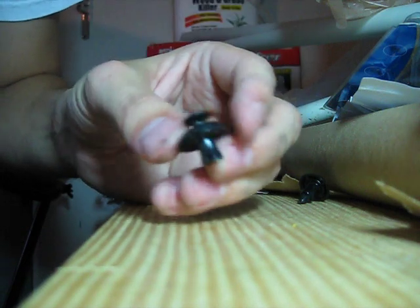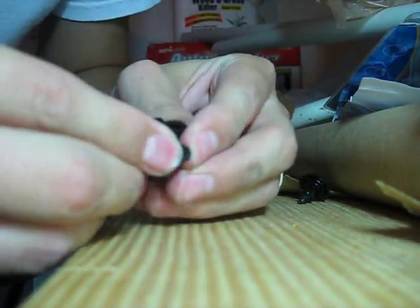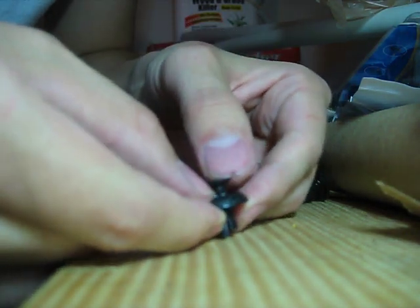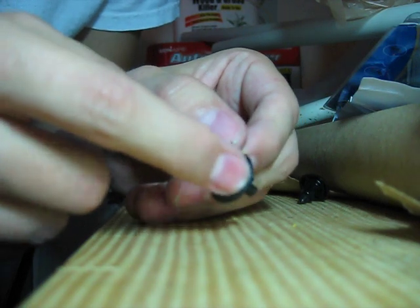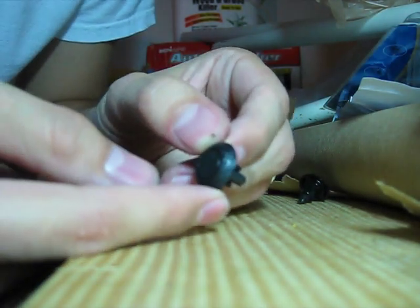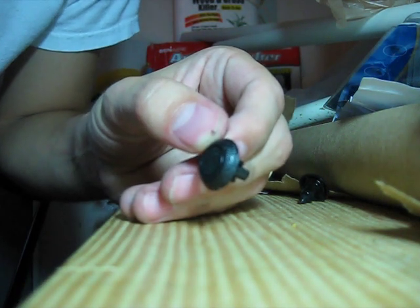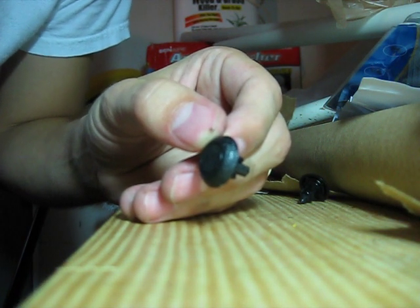Whenever you are ready to install these back in, you just want to make sure that you pull these little inner clips in a little bit, put it in the hole, and then once it's in the hole, you just push this button back down. You can see now that it's nice and level, and when it's level, that means it's nice and tight in there, and you won't be able to pull these back out. So that's how you install and remove the clips from a Lexus IS350 engine compartment.